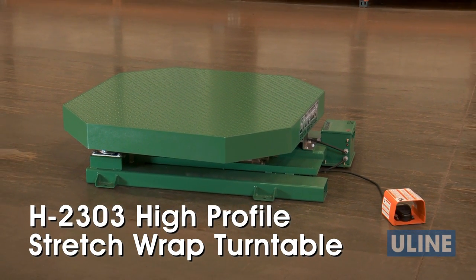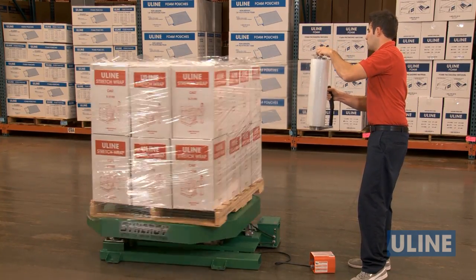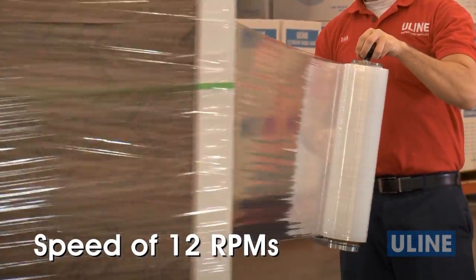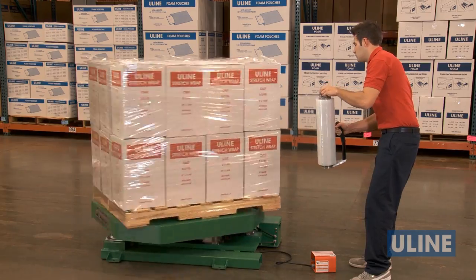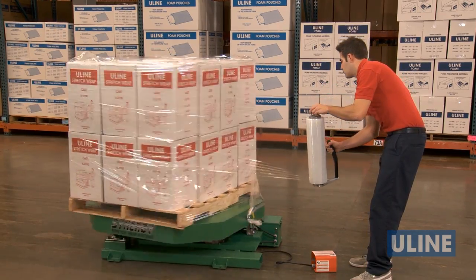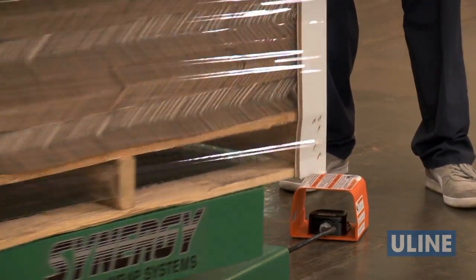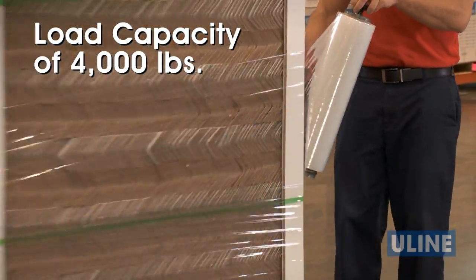Uline's H2303 High Profile Stretch Wrap Turntable is perfect for small operations looking for a quick and efficient way to secure loads. With a speed of 12 RPMs, the H2303 securely wraps 10 to 12 loads per hour, increasing productivity while eliminating operator strain and fatigue. The high profile turntable can handle pallet sizes up to 60 by 60 inches and has a load capacity of 4,000 pounds.